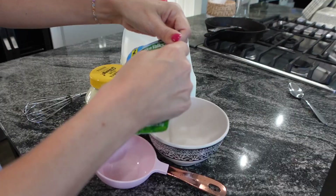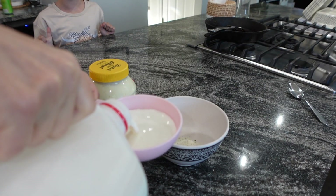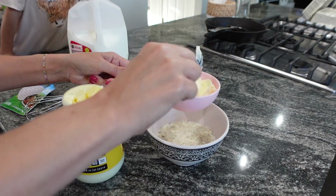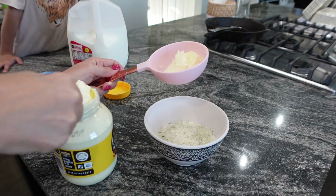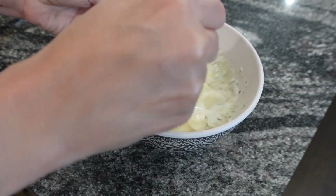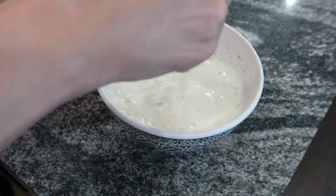Before we get started with our next meal, I'm going to make some salad dressing. Take this ranch packet and add a cup of milk and a cup of mayonnaise. If you've never made ranch dressing this way, I highly recommend it — it's definitely way better than pre-packaged store-bought ranch. Just mix that up really quickly and cover it.